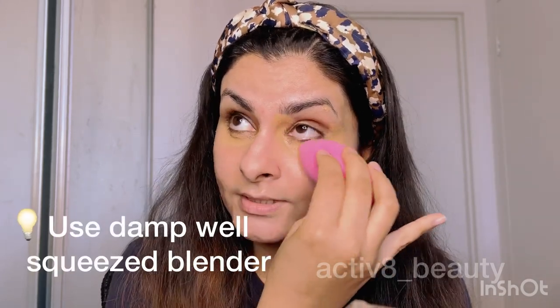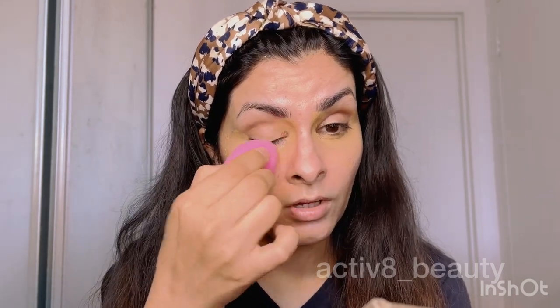Dampen your sponge under water and then squeeze it well. You have to squeeze it so much that there is no water left, because if water is dripping from your blender that means it's too moist for the concealer to blend properly.